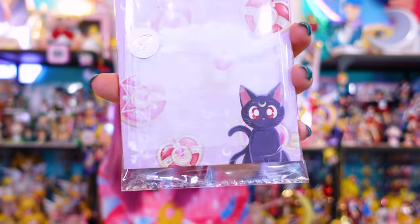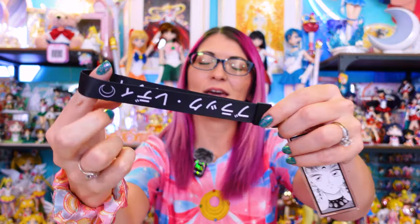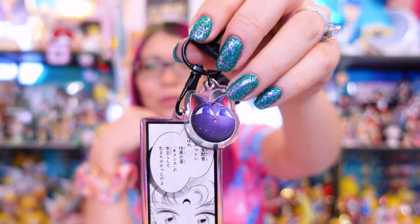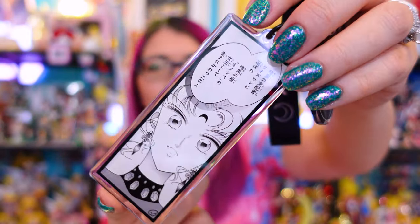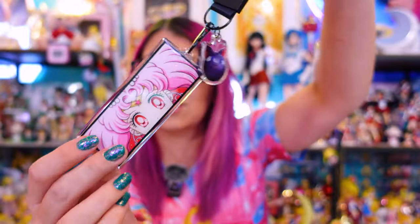I also purchased this adorable little notepad. I use these all the time in my studio, so I'm definitely going to be using this for all my note-taking whenever I'm doing product reviews. Unfortunately, the item that sold out that I really wanted was a Sailor Saturn keychain, but I was able to get a Black Lady slash Chibiusa keychain. On the top, we have Katakana that says Buraku Radi, which would be Black Lady in Japanese. We also have a little evil Luna P — this is a sparkly acrylic. On the back of this keychain, we have a sparkly acrylic image from the manga of Black Lady. I really wanted to grab the Sailor Saturn one, so hopefully these will get restocked.